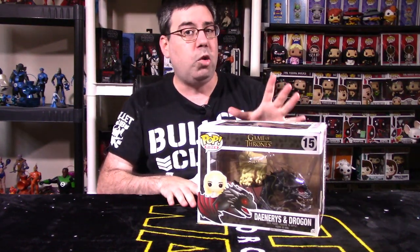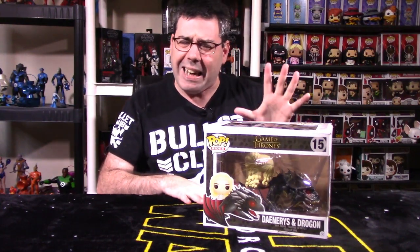We're talking about Daenerys with Drogon. This is Funko Pop Ride number 15 out of the Game of Thrones series. Now, this is a really cool pop ride. There are great points and some weaknesses as well. Price point - I believe I got it for around $25 US, circa 2016. I checked Pop Price Guide this morning and I think it was selling for about $22, so it is very manageable when it comes to cost.